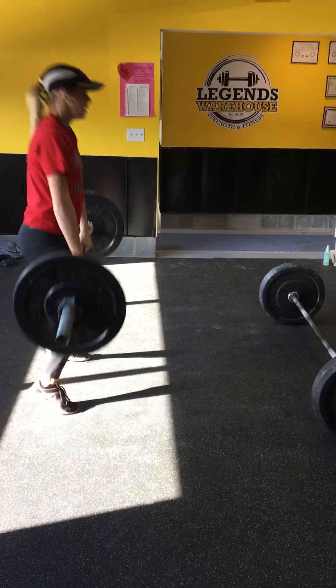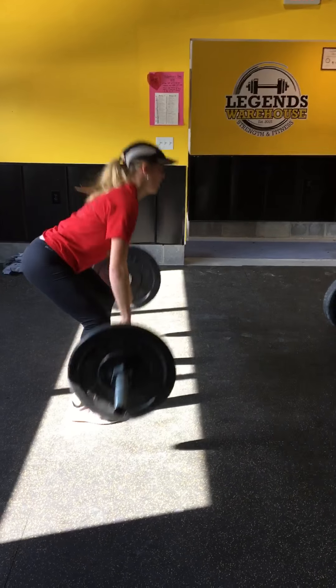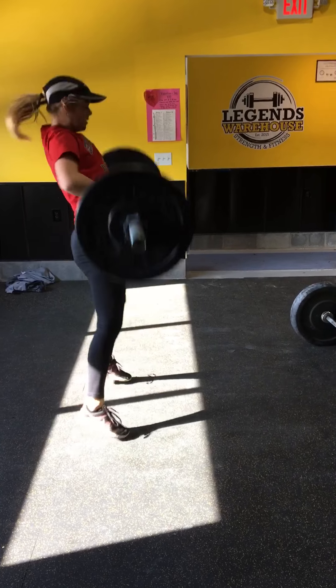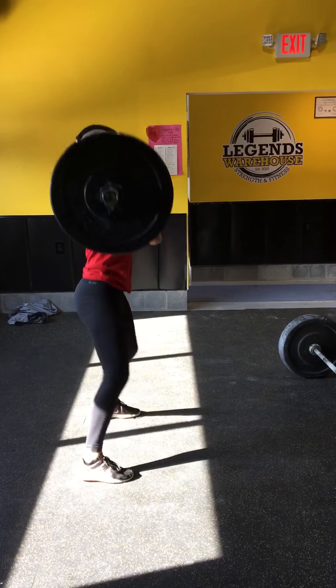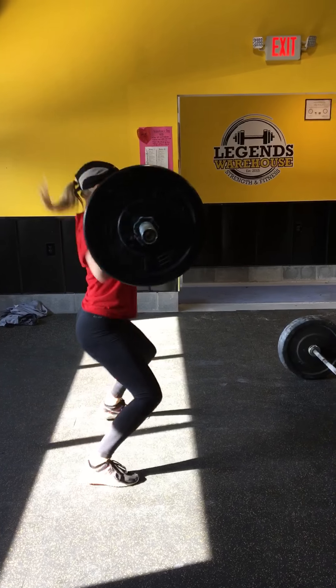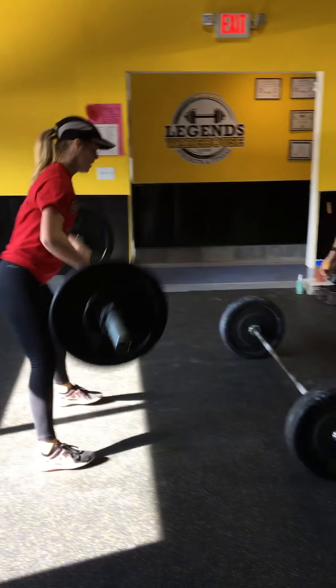1. Stand them up. 2. 3. 4. 5. Come on. 6. 5. 4 more. 3. 10. 2. Last one. Tag, Joel. Good job.